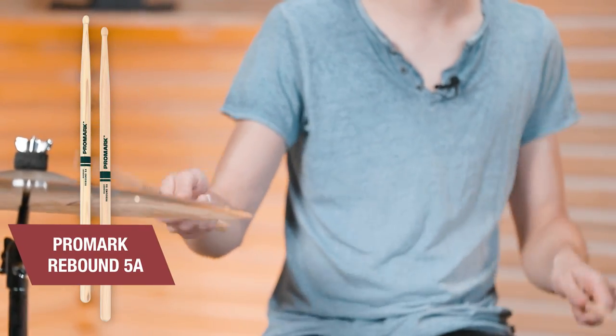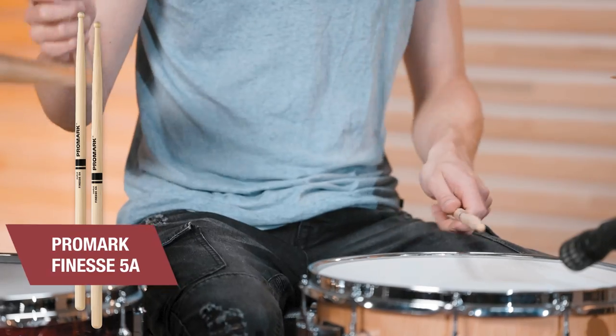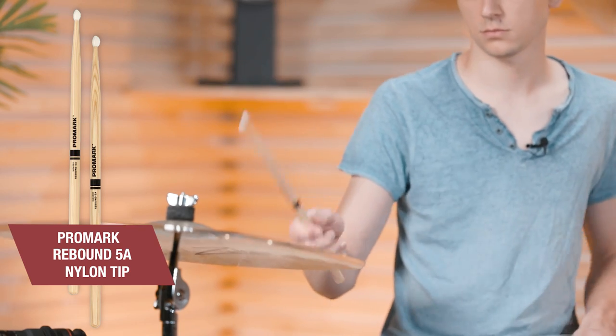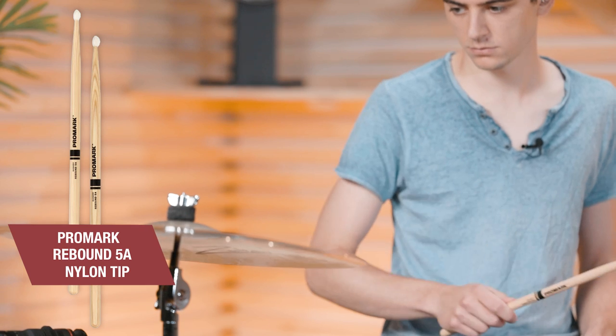Here is my Finesse 5A. The 5A is the middle-of-the-road stick offered by all companies, but there are also many different models. For comparing drumsticks there is actually a pretty cool tool on the Turman website called the Wood Picker, so let's have a look inside that and compare some sticks.